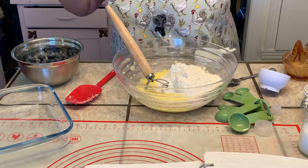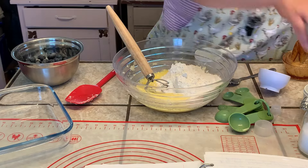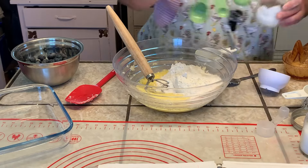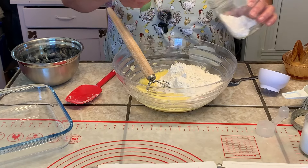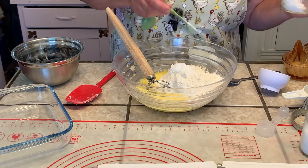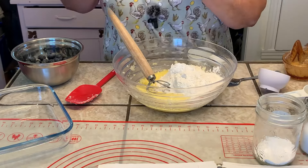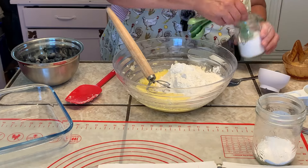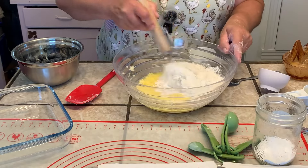I'm going to add the other dry ingredients on top of the flour. It's one and a half teaspoons of baking powder, so I'll do three. And then salt is half a teaspoon, so I'll just do one. Just mix that up a bit.